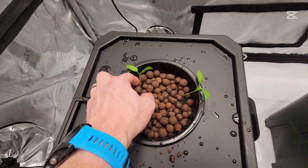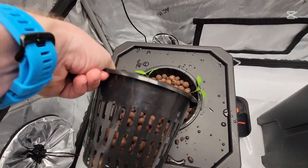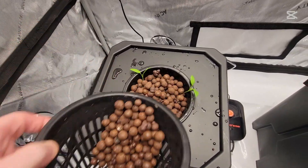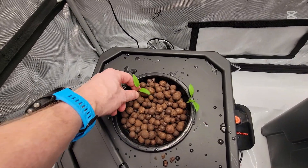Then here within a week or so, the roots should be coming out of the bottom of the net cup. To the level I put the water at, each of these buckets holds right at five gallons of liquid.